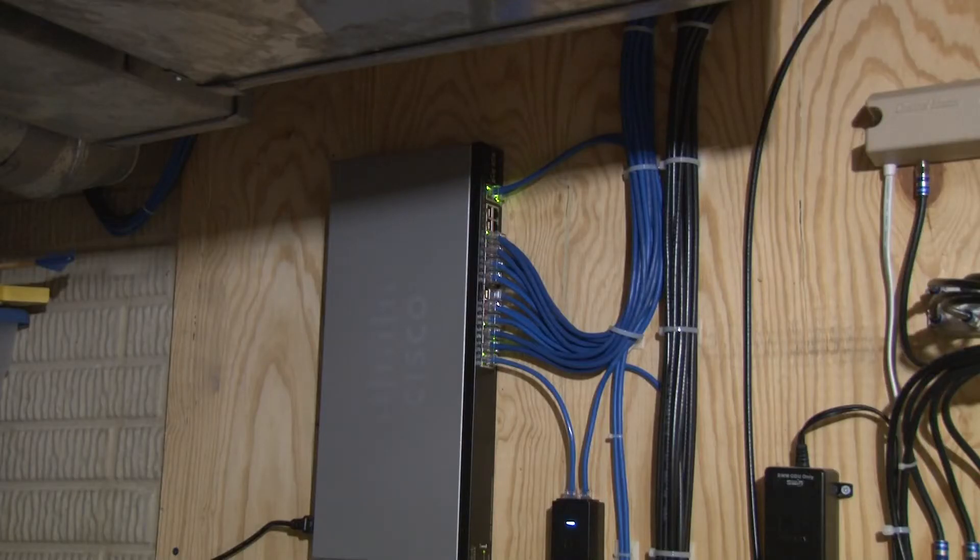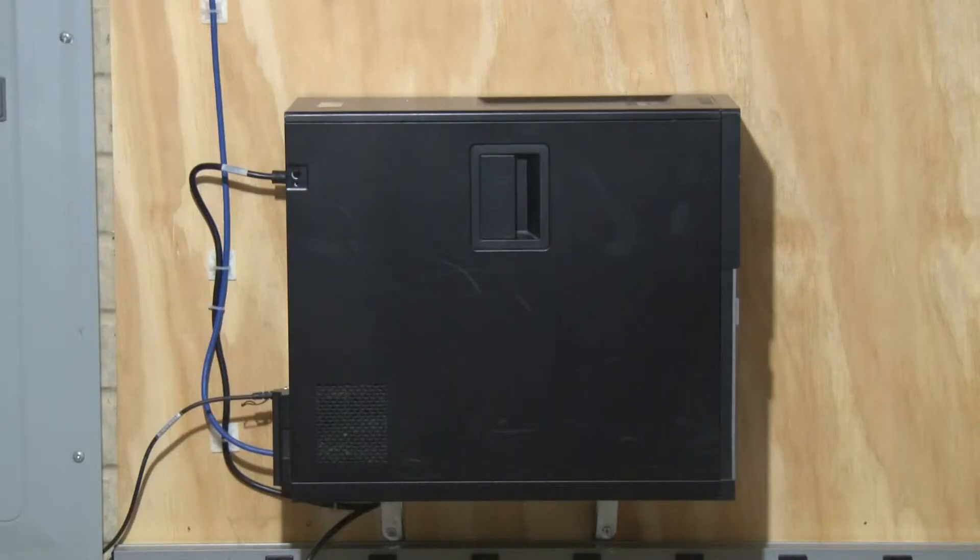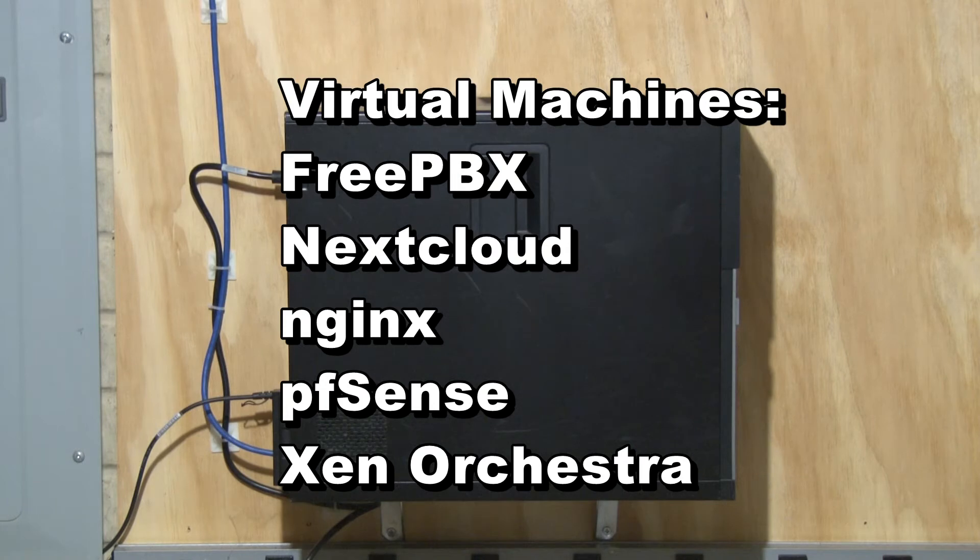This is a close up of the SG350. It looks like I might need to invest in a second switch. The switch is then plugged into this Dell Optiplex 7010 running XCPNG.